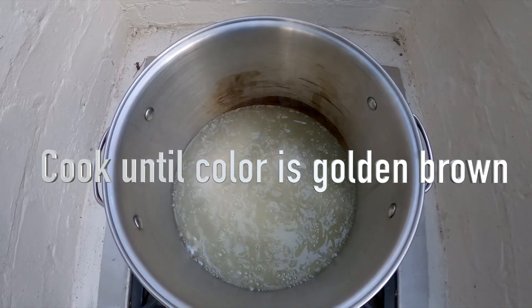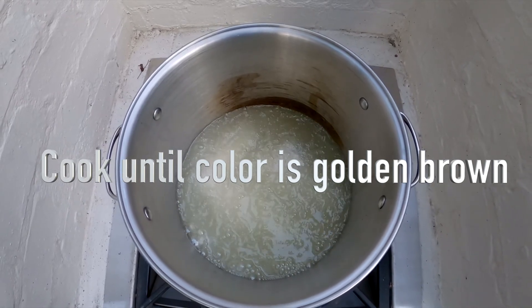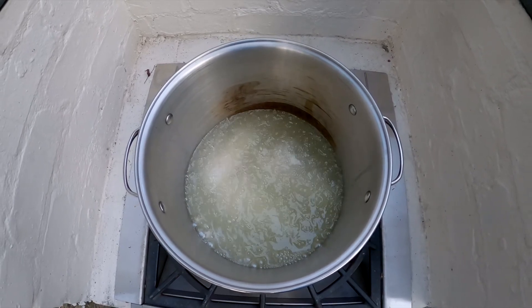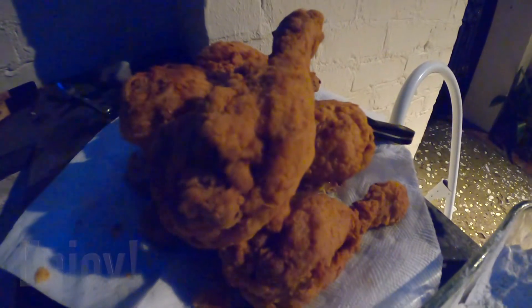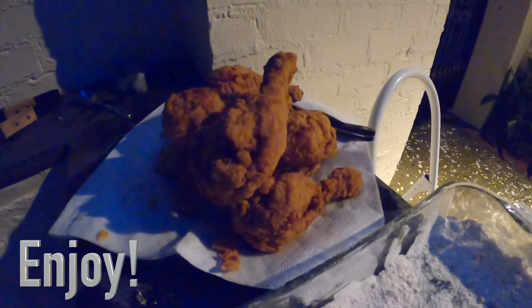The oil should bubble when you put the chicken in if it's ready. Keep an eye on it and cook the chicken until the color is golden brown. It's better to cook it a little too long than not long enough — you can't really mess it up. Remove the chicken when it's golden brown, and enjoy.